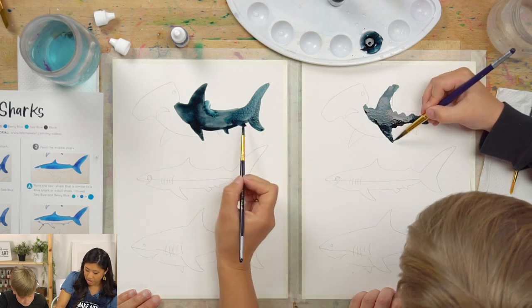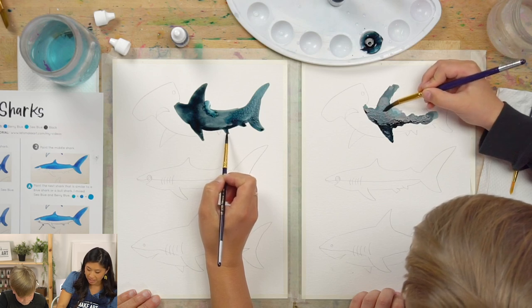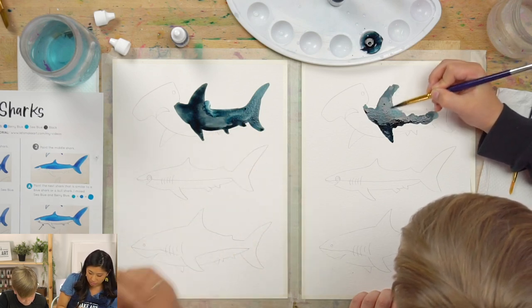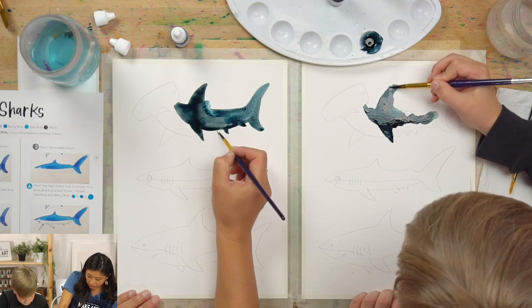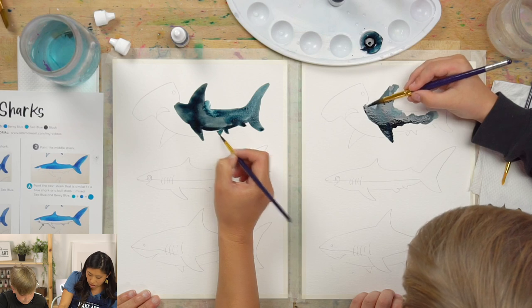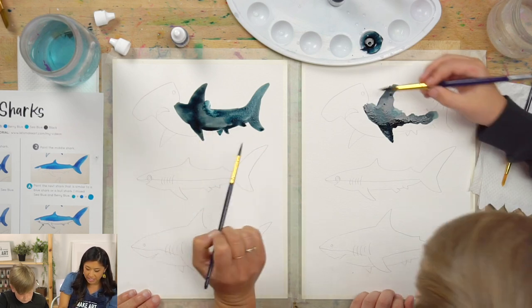As Ezra and I are painting, there are some really small fins. When you get to the really small part, just press really, really lightly. Don't forget this little guy right here. It's fun to see the different colors you've got.